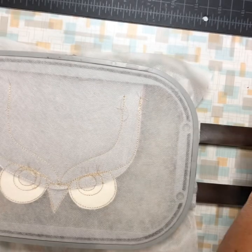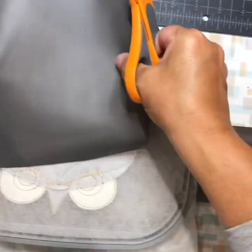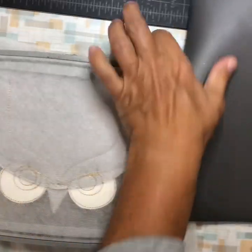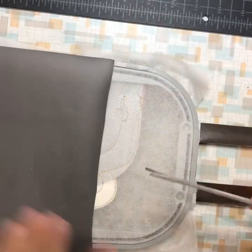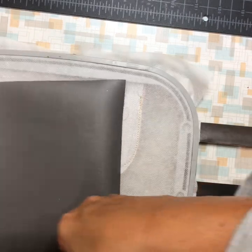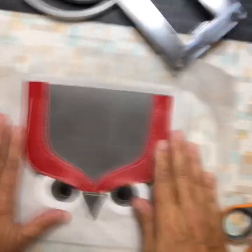Now turn your hoop over and cover the back with your inside fabric or vinyl. I'm using vinyl, so I'll cut a piece and make sure it covers his beak. Tape it in place and send it over for the tack down. I forgot to hit record for that part!